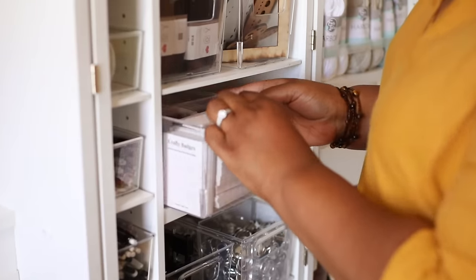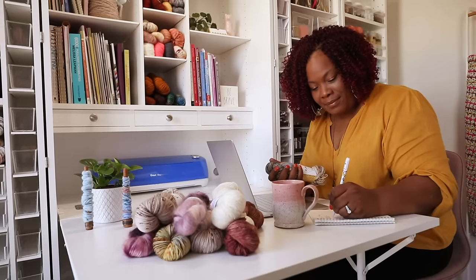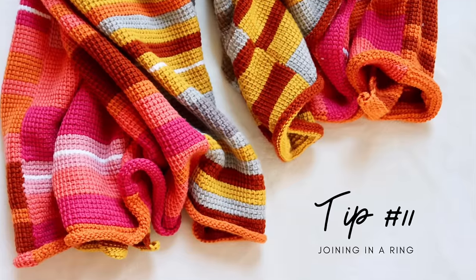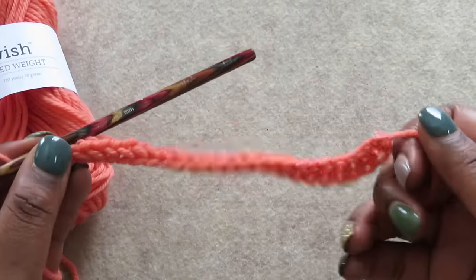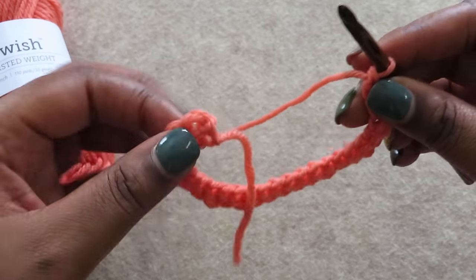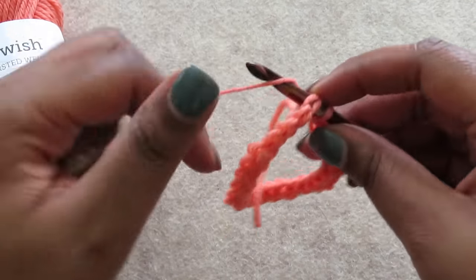Toni here and I have many more crochet tips to come. If you're enjoying this video, please give it a like and hit that subscribe button. If you want to skip the business of joining a chain in the round altogether, try a foundation row. Simply make your row, then bring the beginning of the row around to meet the current stitch and start crocheting. It's seriously as easy as that.